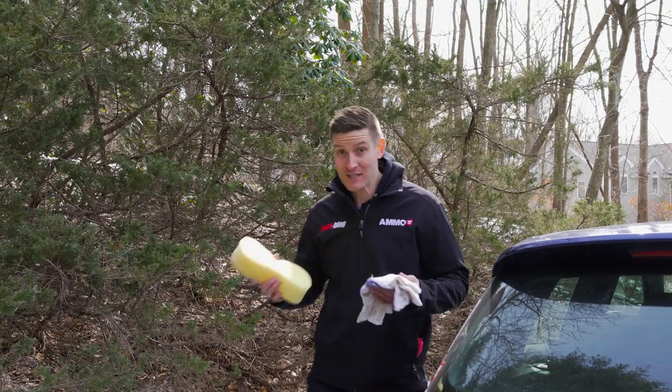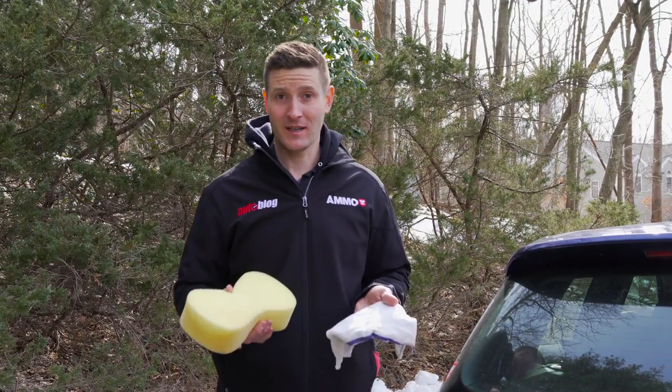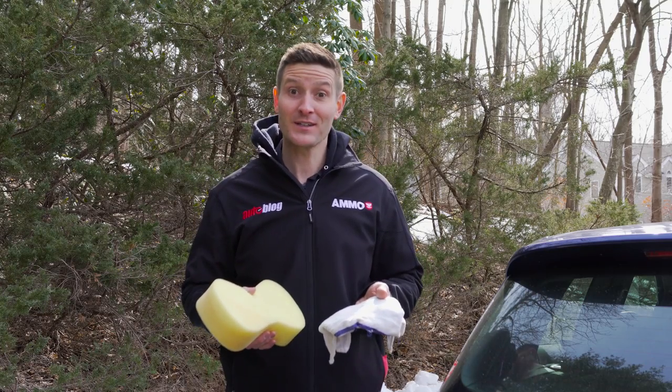I've always said your paint is like skin — it breathes like skin, it needs to be cared for like skin. However, if you wash your paint with these, your paint is going to get scratched.